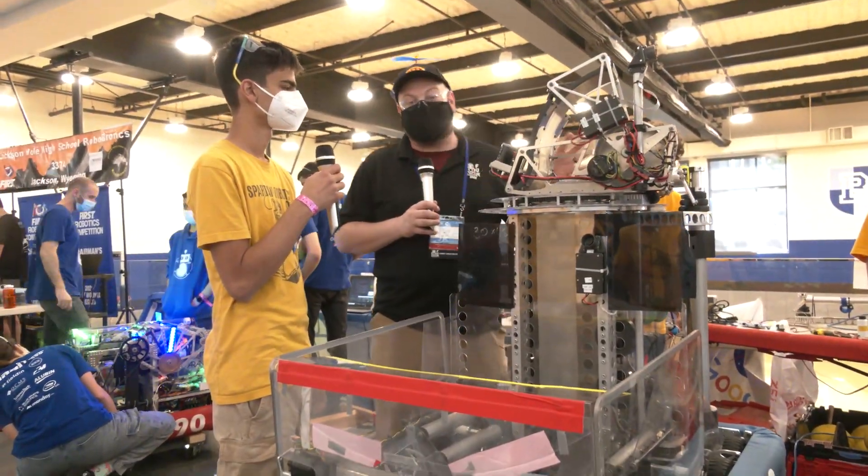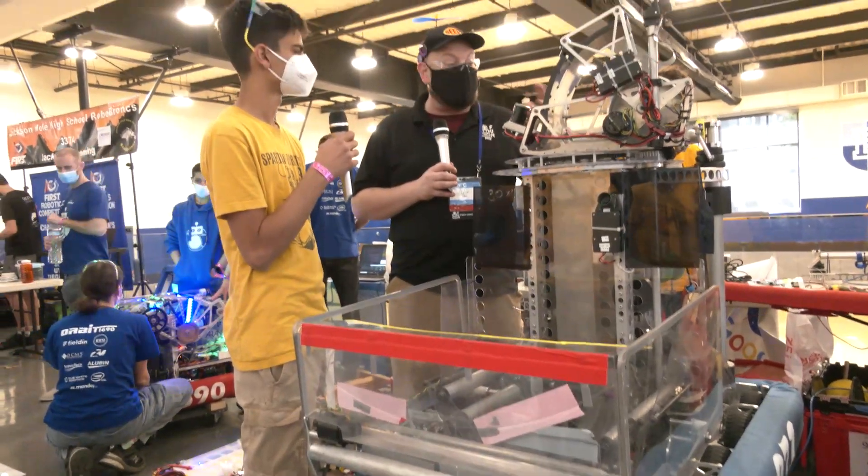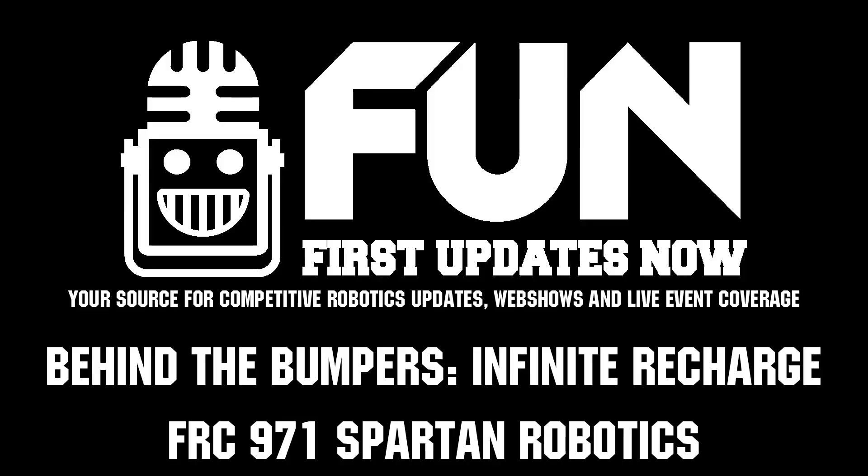971 Spartan Robotics, thanks so much for taking the time to tell us about your robot and what's gone into it. Love hearing about the technology that makes it work - good luck here at Chessie Champs and looking forward to what your team brings in future seasons.